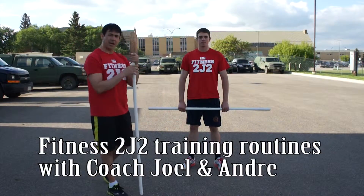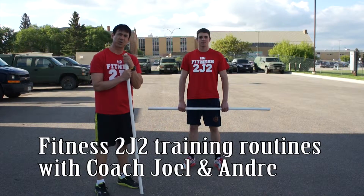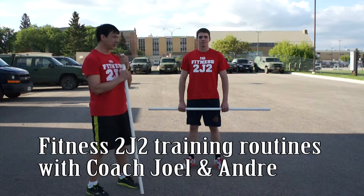Hi again, Joel and Andre from Fitness2J2. We're going to go through week 2 of what the skills and drills are for our run program.